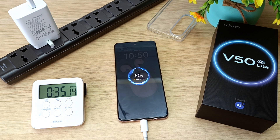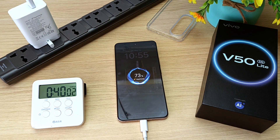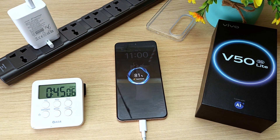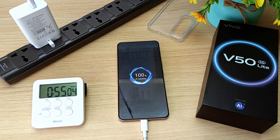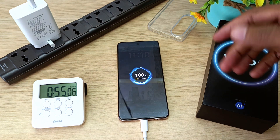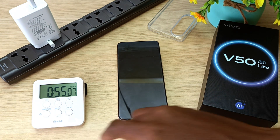57% in half an hour. 65% in 35 minutes. 73% in 40 minutes. 81% in 45 minutes. 89% in 50 minutes. 100% in 55 minutes.